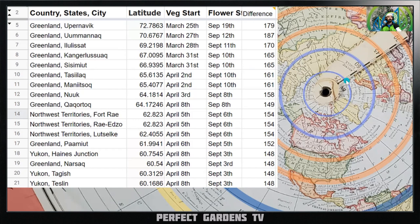Moving into latitude 75 to 60 — there are more cities and more people living here. As you go farther north, you'll have more veg time because your day is extended. When you have more light, you have more natural veg time, so your focus will be forced flowering. If you have autos, not a big deal. At latitude 72 degrees, your veg time starts March 25th, flowering starts September 19th, and you have a total of 179 days of natural veg time — meaning the day is longer than 15.5 hours.